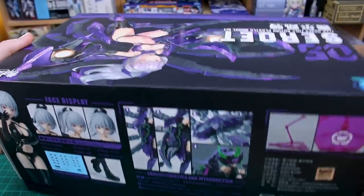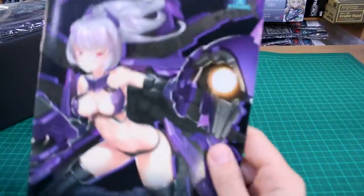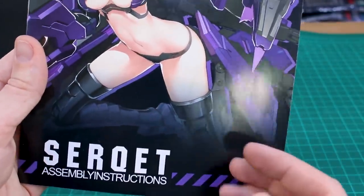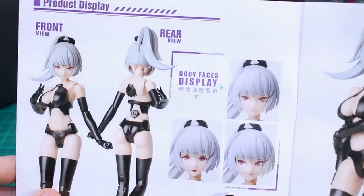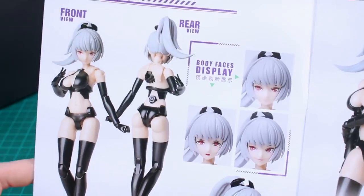As you can see, it's a pretty thick box with a lot of stuff in here. Starting with our manual right on top, and then a whole bunch of runners underneath. The front of the manual has the box illustration, and on the back just the zero-five logo. On the inside it looks very Megami Device style as well.